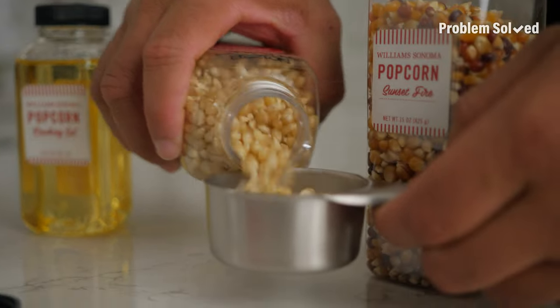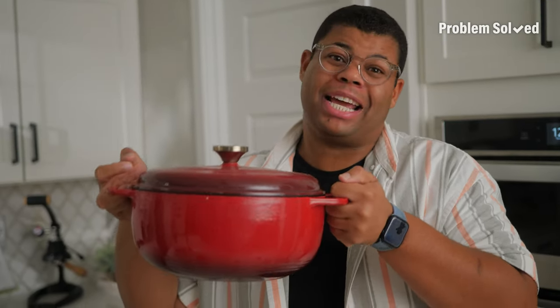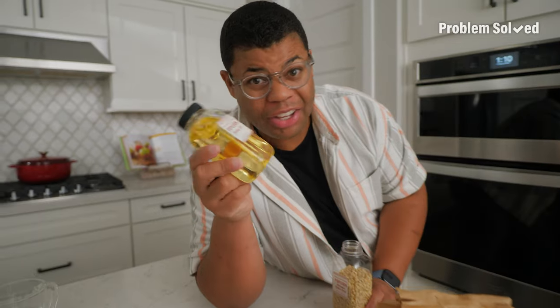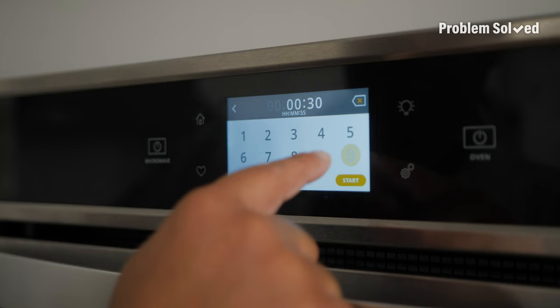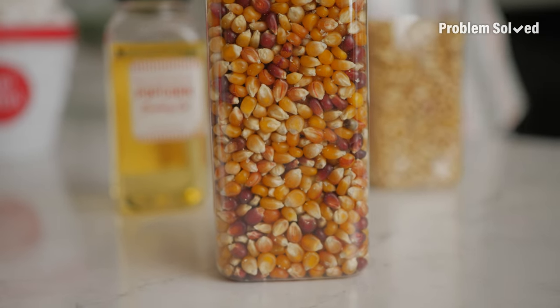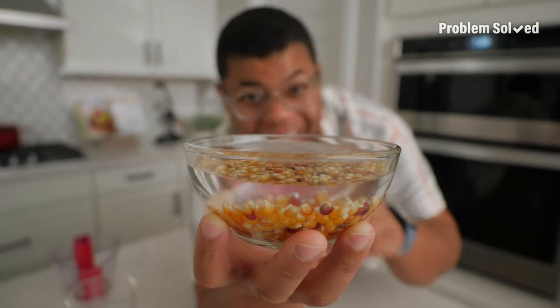Do you like microwave popcorn or popcorn on the stove? This is how to get the freshest popcorn straight from your microwave. That bagged popcorn can have preservatives and chemicals — that's why I prefer to pop my own. I'm taking a brown paper lunch bag and tossing in my kernels. You can toss those kernels in about a teaspoon of oil, or you don't even need oil if you're trying to be healthier. Set the microwave to about three minutes. Once that popping gets to a two-second interval, that's when you know it's about ready. If those kernels are older and not popping well, try soaking them with water for 10 minutes — this can help them cook more evenly and be fluffier.